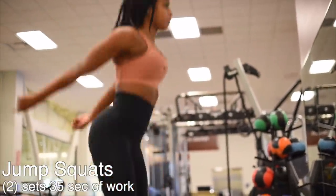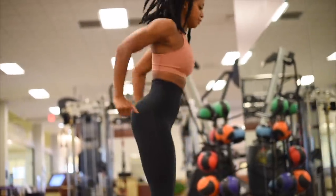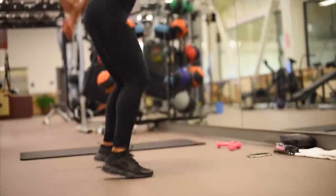I'm going to start off with some body weight movements to warm up my body. I'm going to be doing 35 seconds of jump squats, two sets.